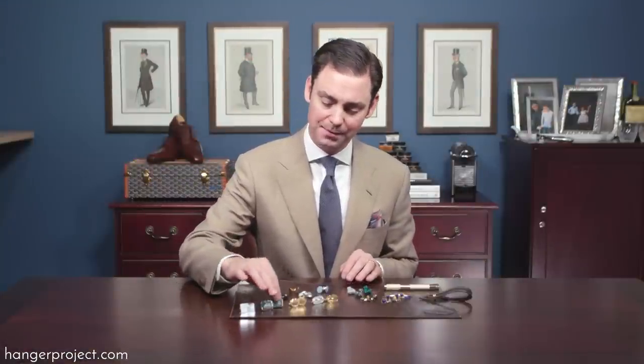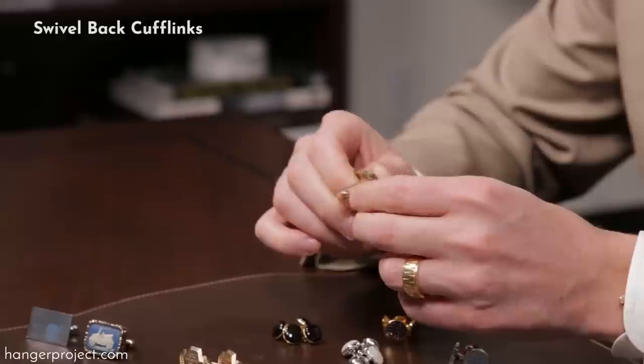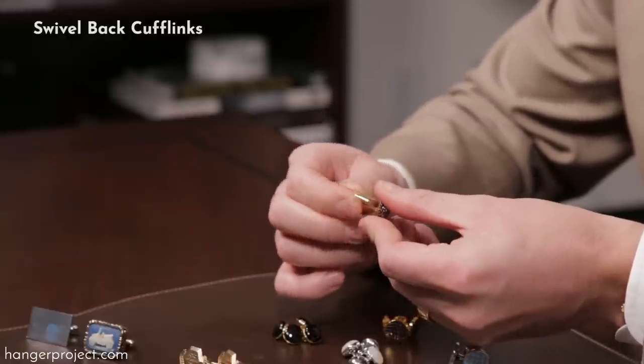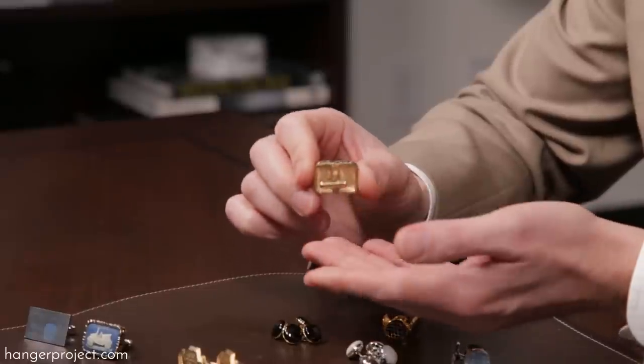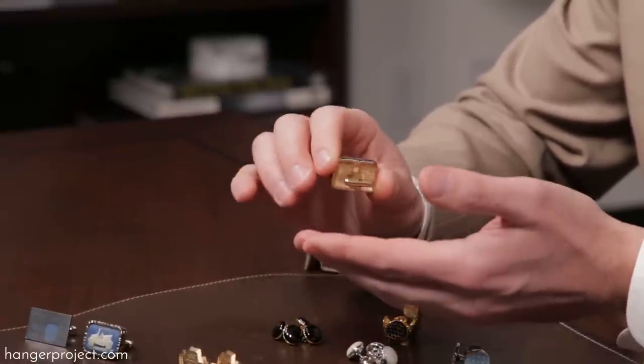Cufflinks come in several different types of constructions. The most common type is the swivel back. This allows a cufflink to feature just one side of jewelry, and because this barbell can be swiveled it's very easy to insert it through the cuff. The problem with the swivel back is that you end up with one side of the cufflink that doesn't have any type of ornamentation or jewelry.